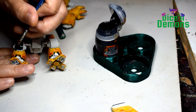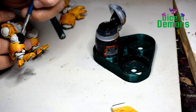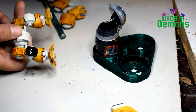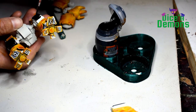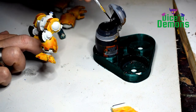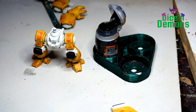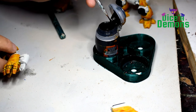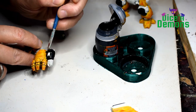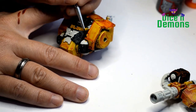Next up I take some Black Templar contrast paint just to get a bit of contrasting color to the yellow. I was tempted to go with something much more bright, like turquoise or pink, but I thought this was a kind of challenge for myself to do something that wasn't my usual painting style. So I went with black because it's a classic color scheme — black and yellow.